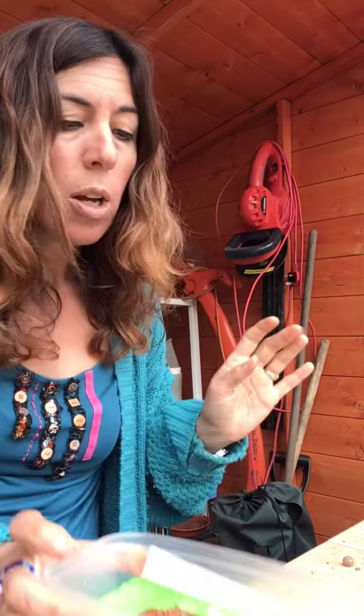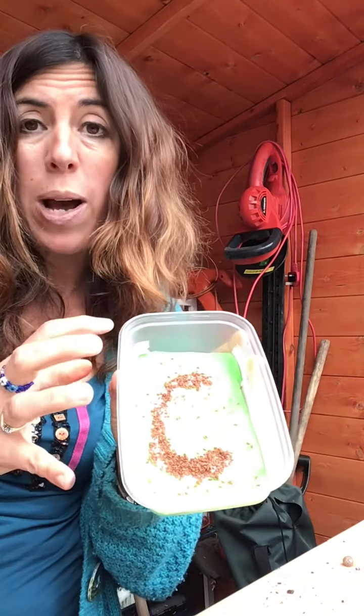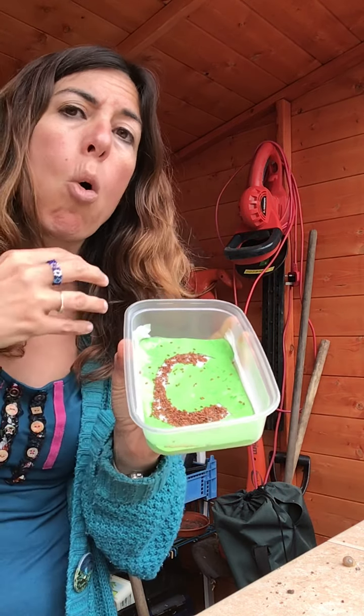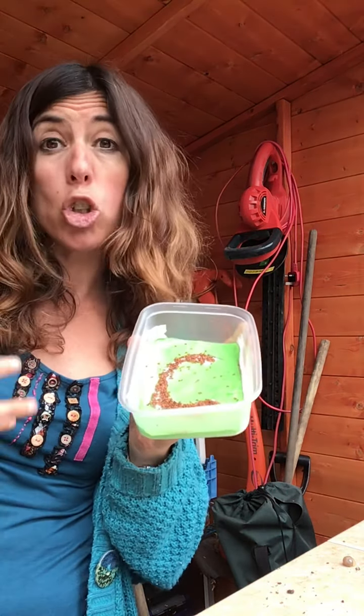When you've got them all on, they should stick to the water. It takes a bit of time, it's a bit fiddly and they might stick to your fingers which might annoy you - but don't get angry, just push them on. You don't need all of them. When you've done that, it's really important to keep it damp - not dry out, but not swimming either, or all the seeds will just float about.